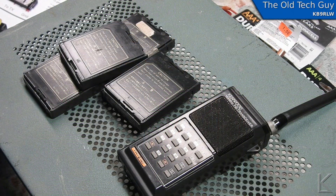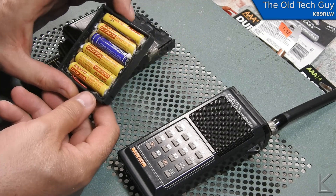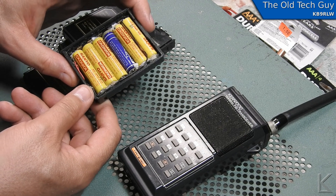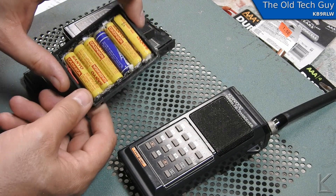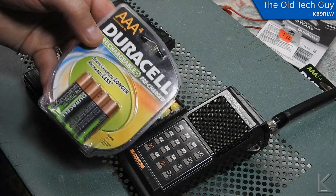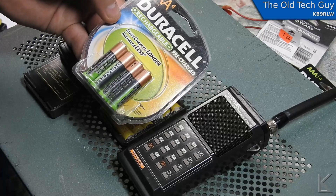A local ham brought me this old Kenwood TH21AT handheld transceiver with five battery packs. The battery packs are all bad. One of them had already been opened and you can see they're quite messy inside — the batteries have corroded. He also brought a few packs of Duracell AAA rechargeable batteries, so you can tell what he wants done.